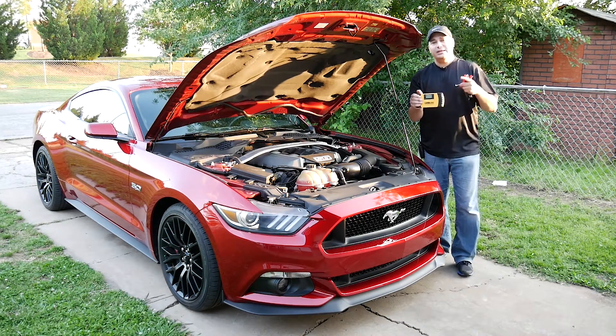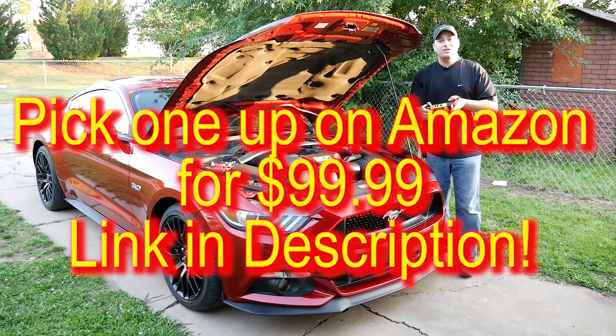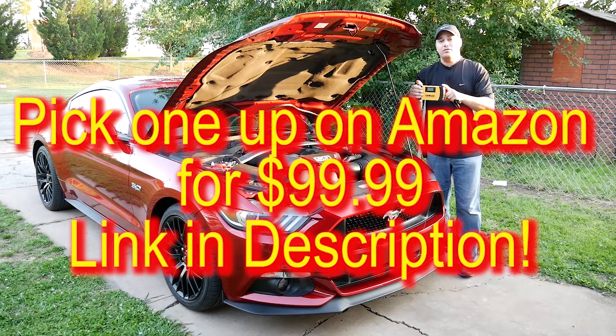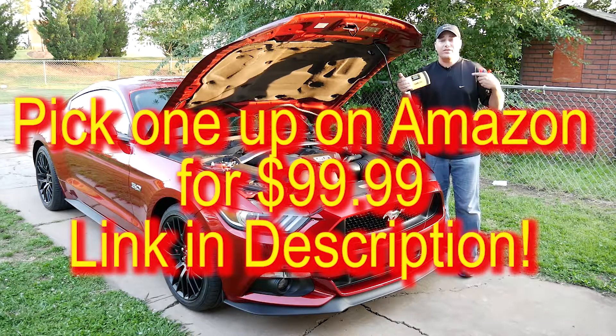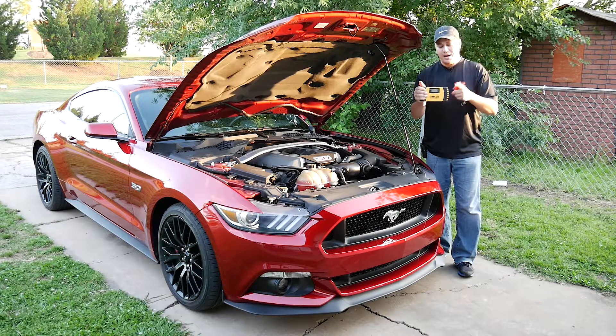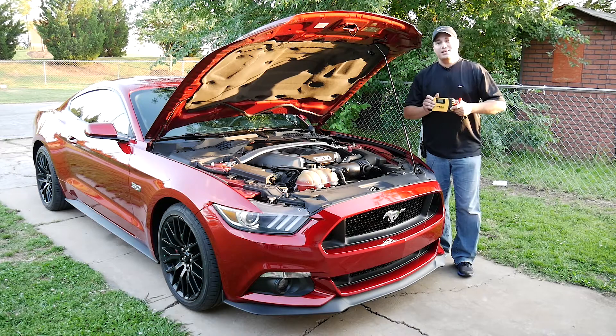Again, thank you guys for watching the video. Please use my affiliate link in the description which will take you to Amazon. It'll cost you the exact same amount as you would pay if you found it somewhere else — just use my affiliate link and it's like a thank you to me because I get like a six percent bonus off the purchase price of this. Absolutely appreciate it. And until next time guys, like, comment, subscribe. Stay safe out there.